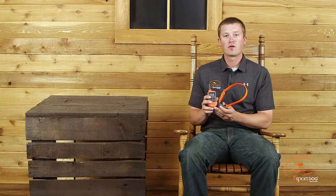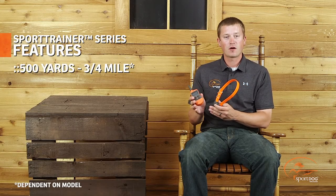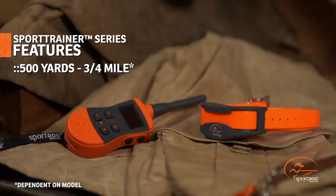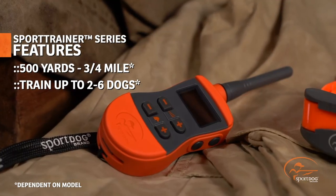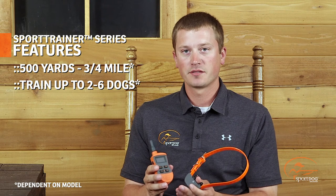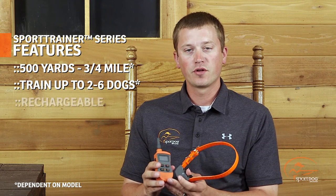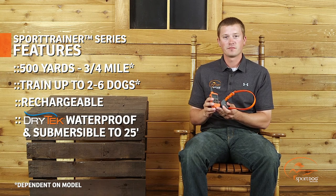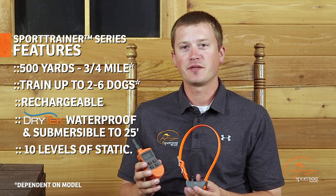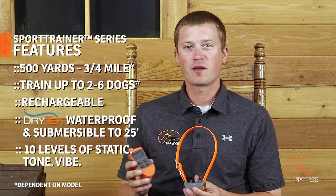Other features include a range that varies depending on the model from 500 yards all the way to three quarters of a mile. It also allows you to expand to multiple dogs — again dependent on the model — from two dogs all the way up to six. This is also fully rechargeable and fully waterproof using Dry-Tec technology. This unit will also give you 10 levels of static stimulation, tone, and vibration.